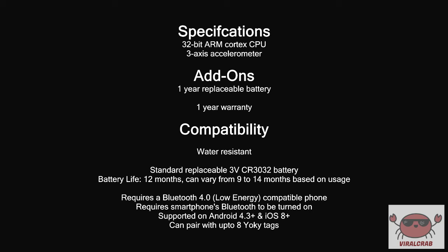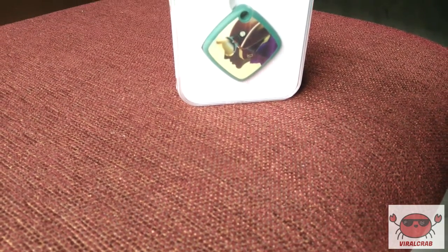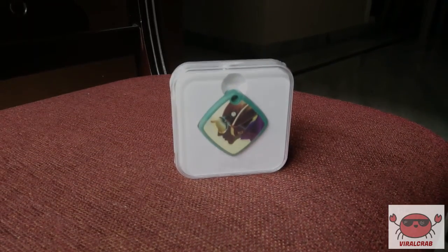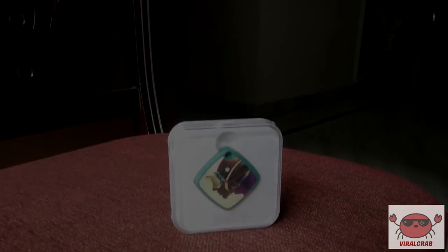If you want to own a tag, your phone should have Bluetooth 4.0 and support Android 4.3 or higher, or iOS 8 or higher. You can pair up to 8 Yoki tags with your device. This is a great device — you can buy it if you have a habit of forgetting things. This device can even be better, as currently it only has a sound alert; a display alert that can light up in the dark could also be added. Overall, we find this device very helpful. Thanks for watching.